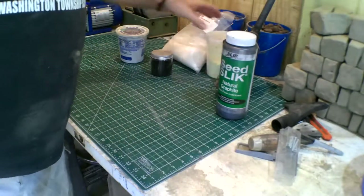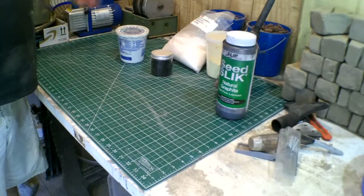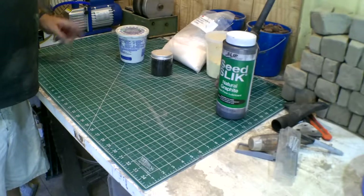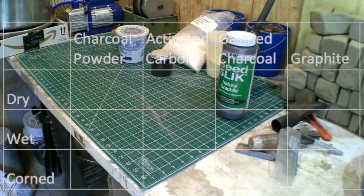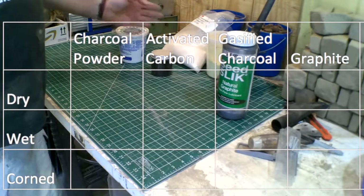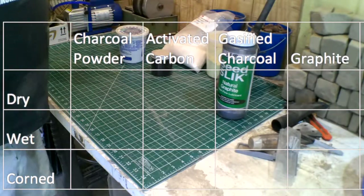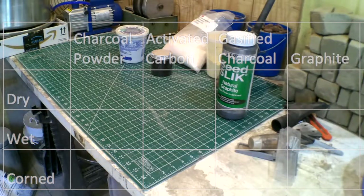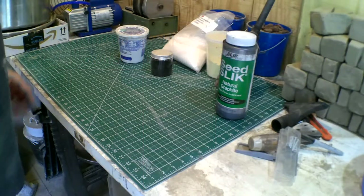To get a really nice gunpowder reaction you need the right charcoal, and you also need to mix it correctly. There are really three ways to mix it: dry, wet, or corning - which is where you press it so the molecules get really close together. So we have a four-by-three matrix: four types of carbon with three different mixture methods. That's twelve different kinds of gunpowder. Hang on to your hats, let's see what happens.